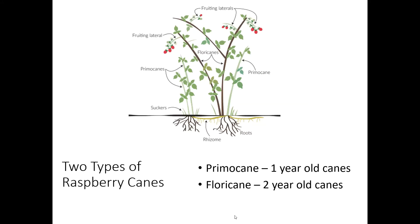With raspberries, we have two different types of raspberry canes. We have primocanes, which are one-year-old canes, and then we have floricanes, which are two-year-old canes. In this picture you can see that the primocanes on the left are kind of shorter — they're very straight, erect, and upright. They're also going to be thinner in size, maybe a little bigger than a pencil or highlighter.